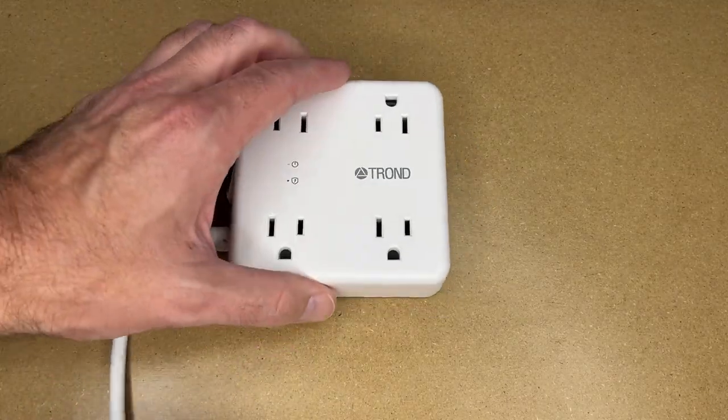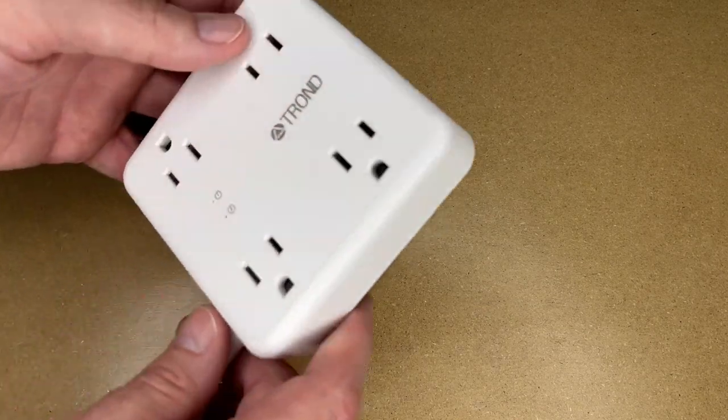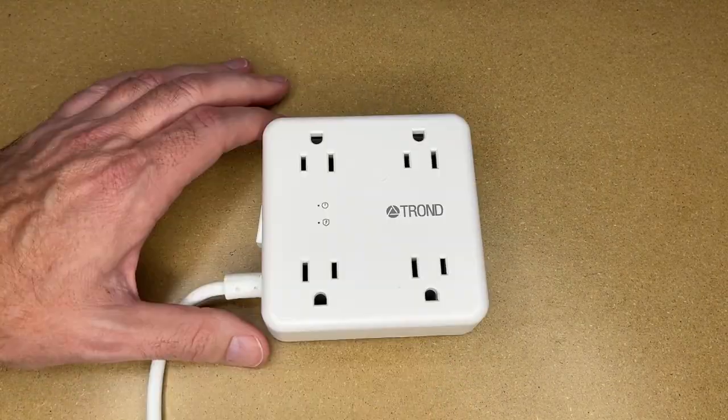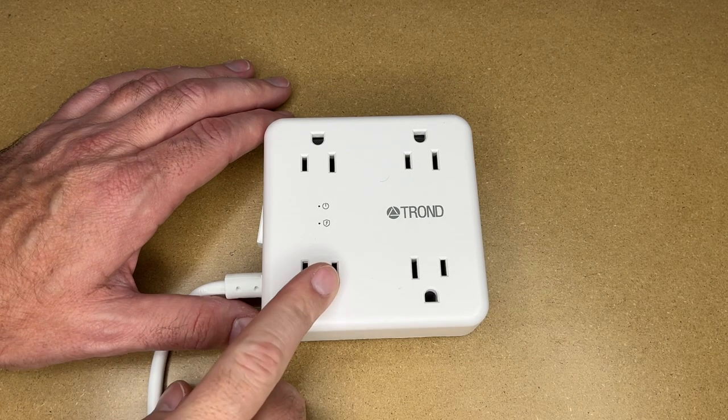On the bottom there are rubber pads so this doesn't slide around easily, and there are also slots so you can put screws in the wall and hang this off the wall. If you hang it with the cord down, you'll have the USB ports at the top and the switch at the bottom.